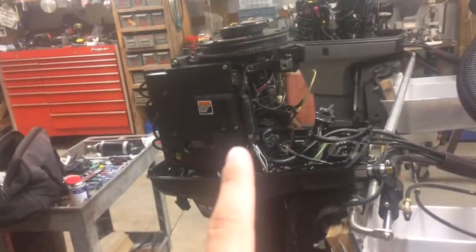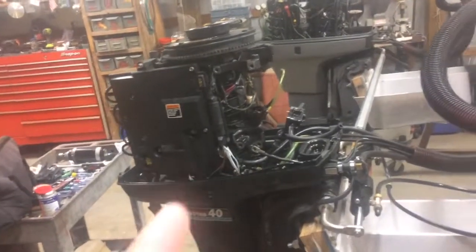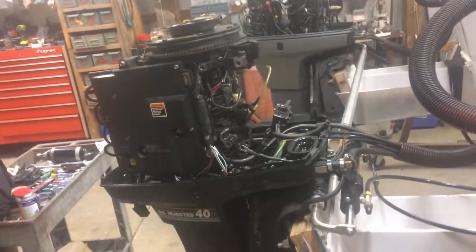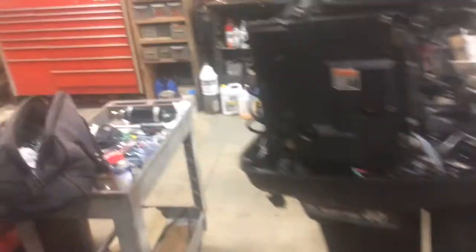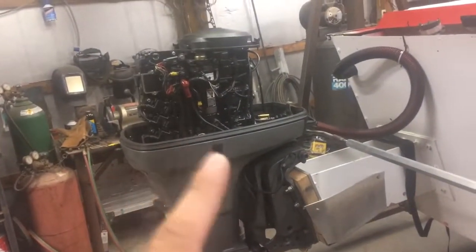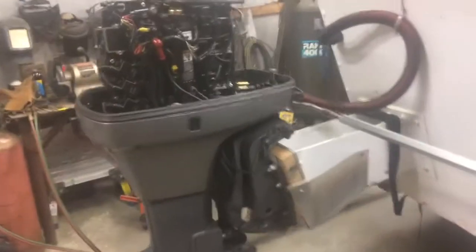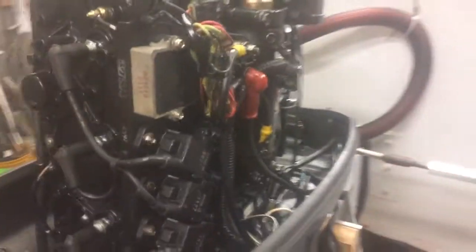This one's still being a problem — it will not idle at all. As soon as you go to put it in gear it stalls out. And the other one runs but it was a little rough, shakes back and forth. So both are back in the shop.